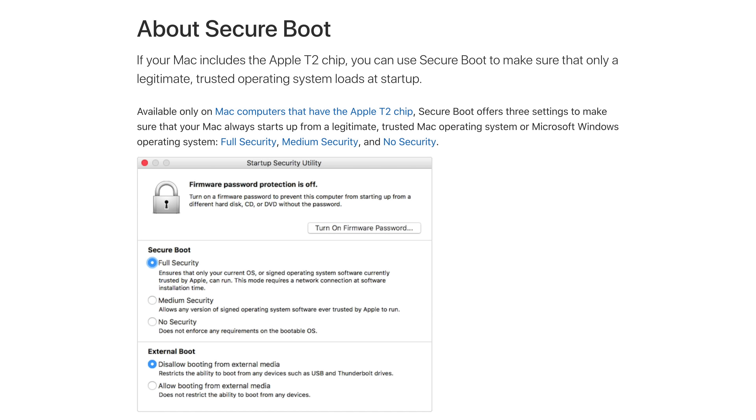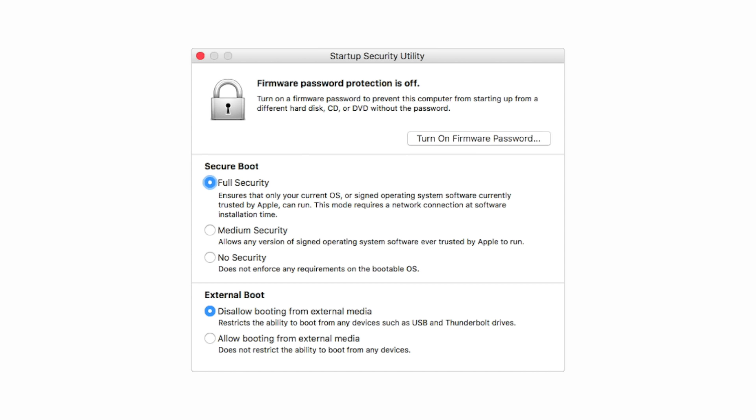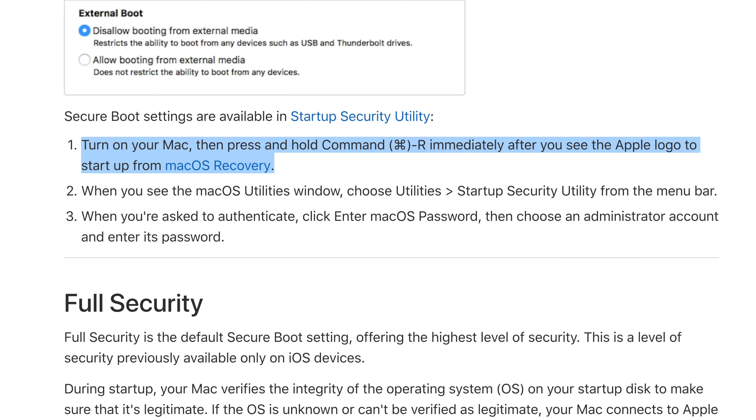Perhaps the biggest security enhancement that the T2 chip brings is Secure Boot. What it does is make sure that only a legitimate, trusted operating system loads at startup. By default, it's in full security mode, allowing only your current OS or signed OS software currently trusted by Apple to run. It also disallows booting from external media like USB or Thunderbolt devices. This offers great protection from hackers who could potentially boot into a different operating system in order to steal your data. Although not recommended, you can change these settings within macOS recovery mode.